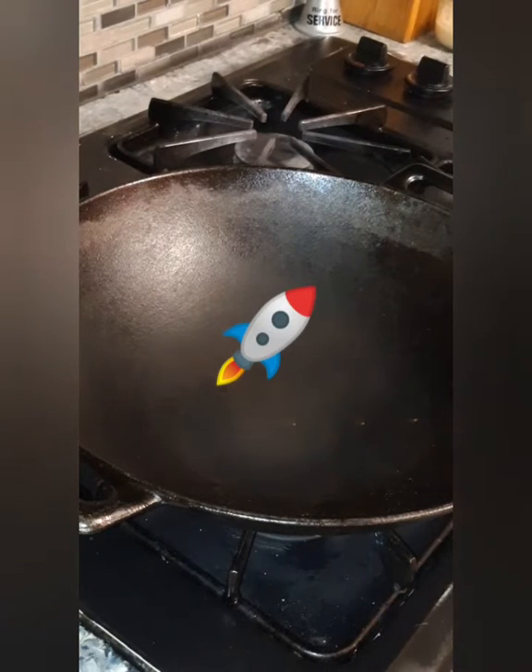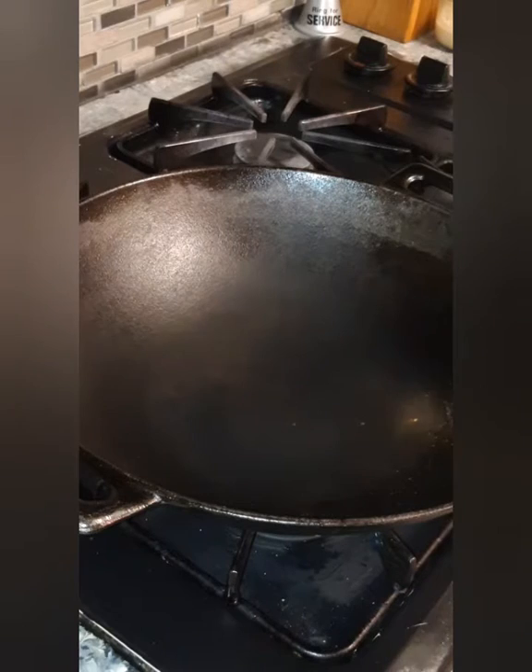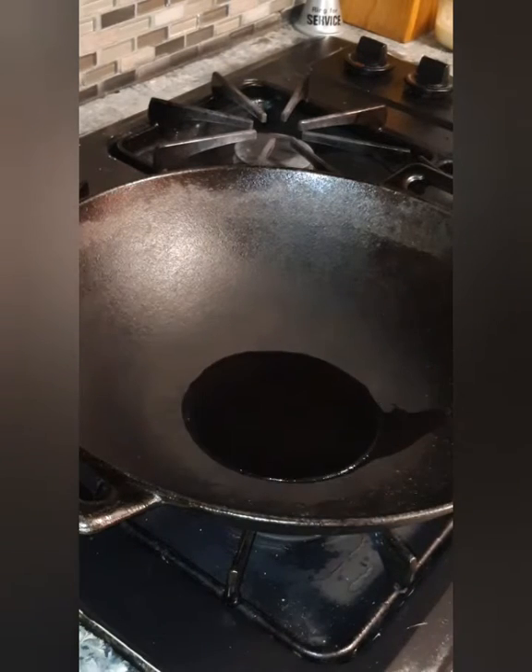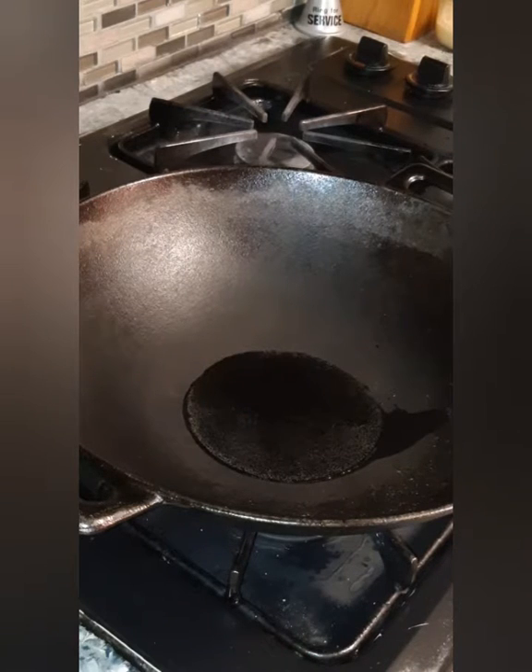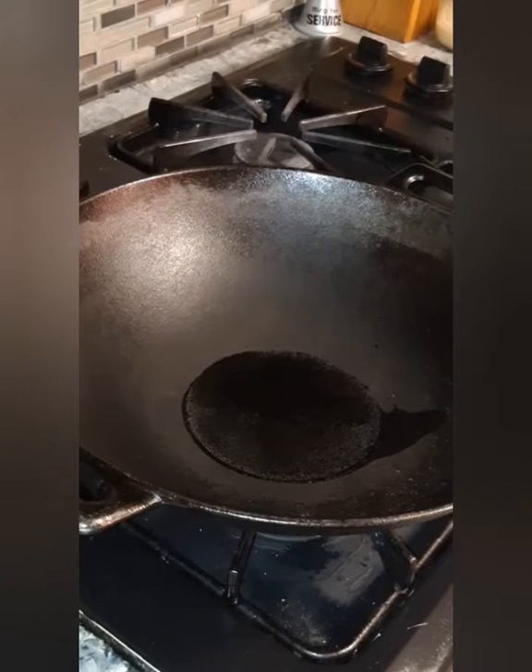First thing we want to do is start with a little bit of oil — about that much oil. I already had my wok preheating for about maybe five minutes on high. This dish cooks really fast, y'all.